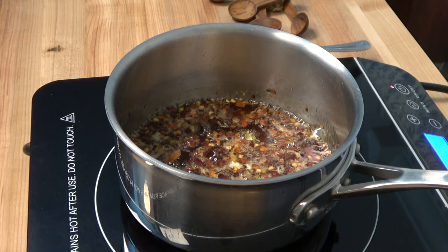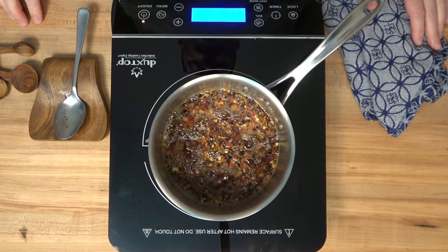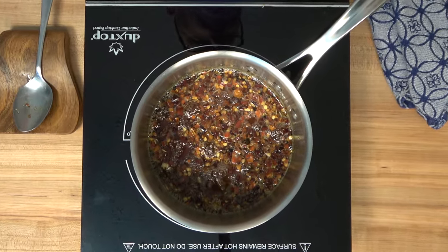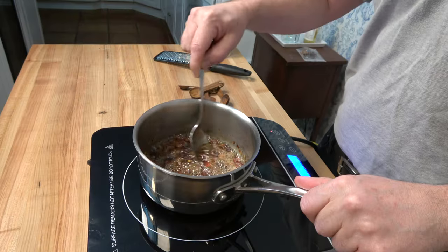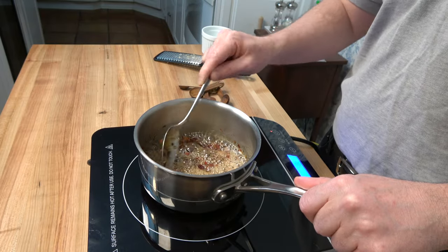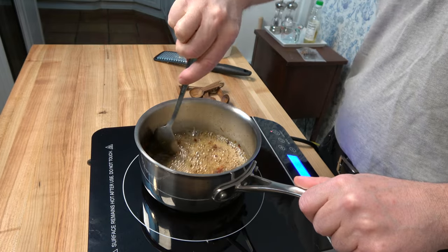We are about halfway through the reduction process — it's been about five minutes. You can see that the bubbles are becoming more pronounced, starting to bubble up really nicely and reducing well. Once you reach that 10-minute mark, you'll notice the bubbles start more or less foaming and it starts to become thick — that's really where you want to be.